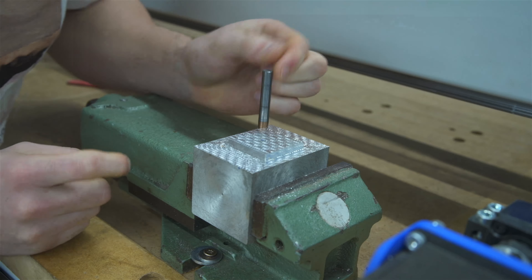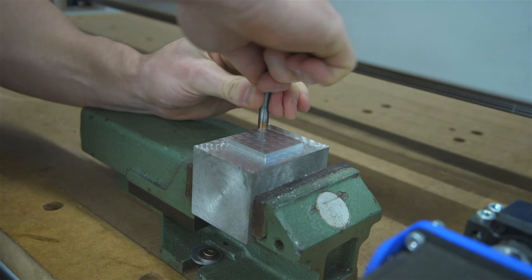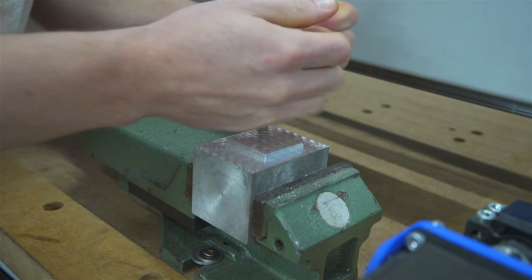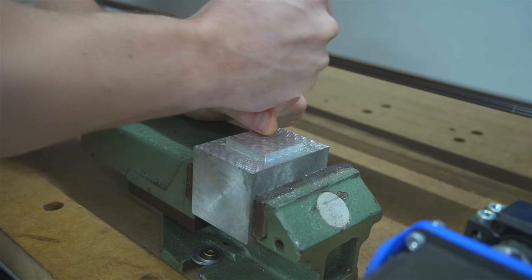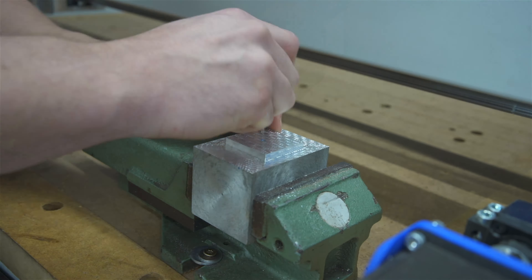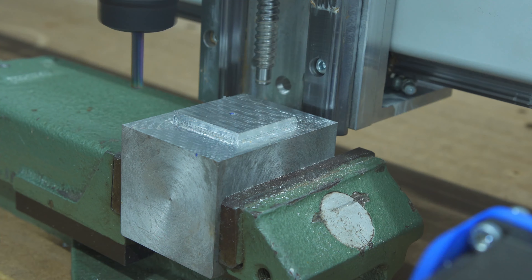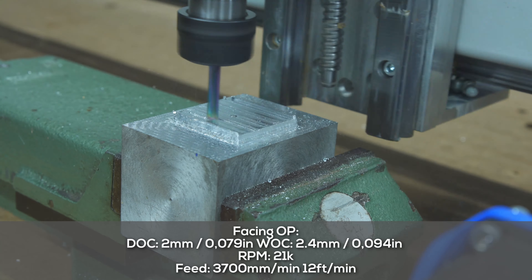I don't want to grab it with anything because I'll mar up the surface of the bit, so I guess I just wriggle it back and forth. It feels like it's getting loose.